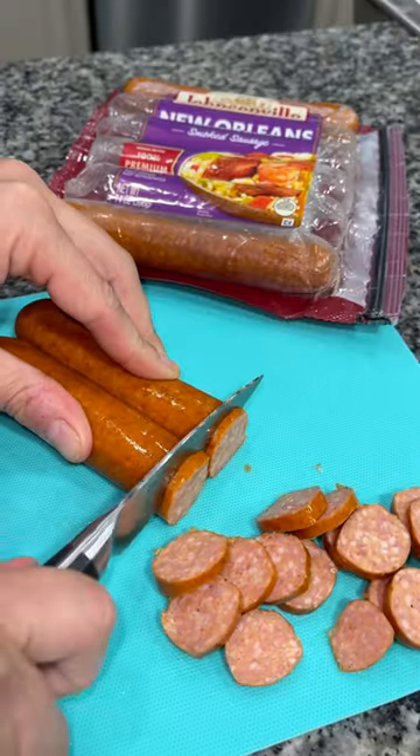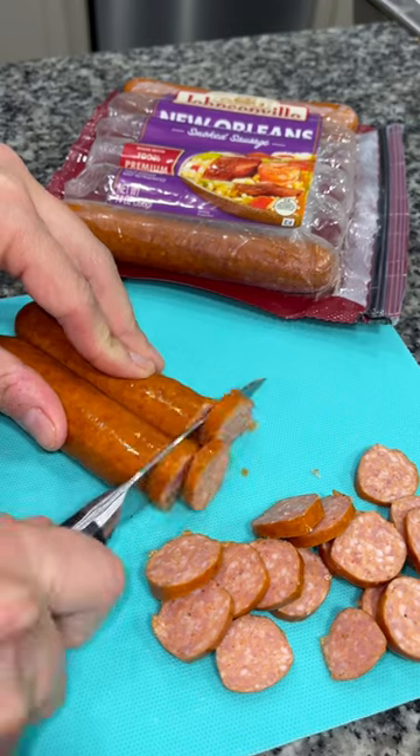Before I start cooking, I'm going to go ahead and slice two links of my sausage into little tiny pieces.